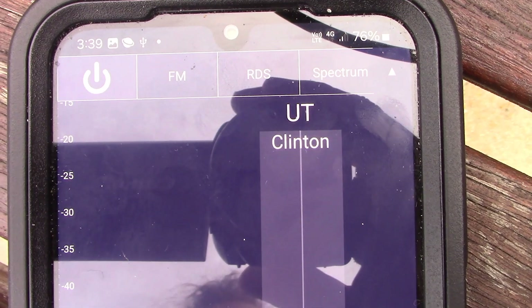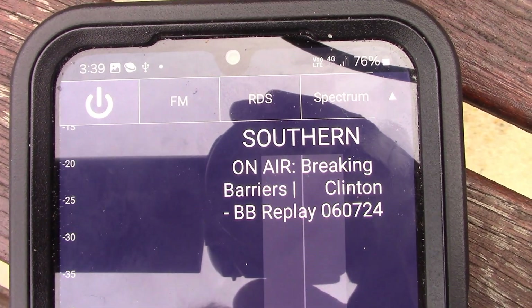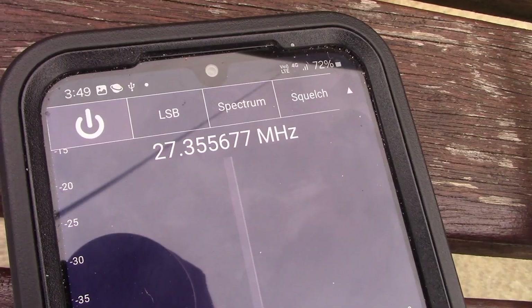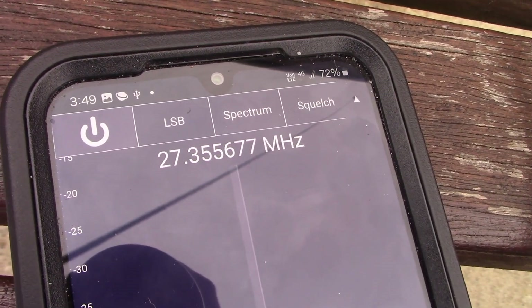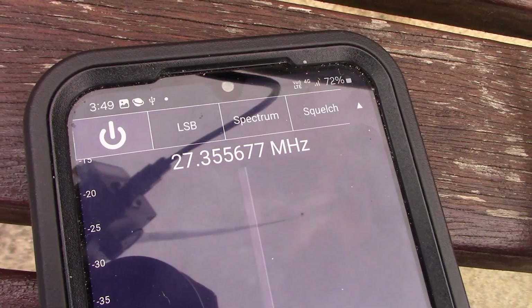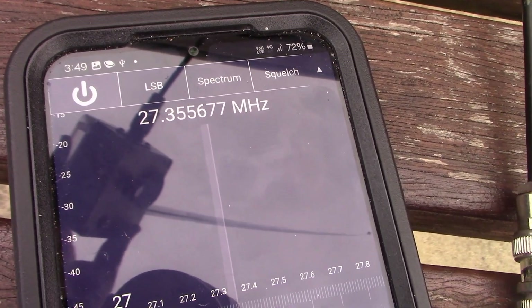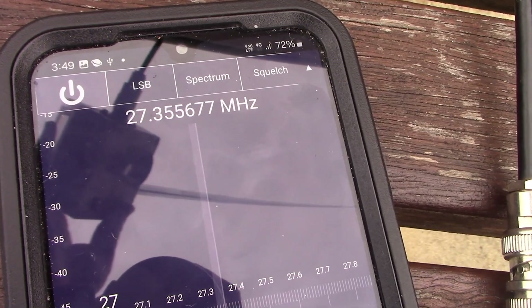[FM broadcast audio heard] ...a little bit of traffic my way, but good on you, Brent. Zero Two from World Radio 397 down here in Melbourne. Good trip on you there, brother. Last 73s.